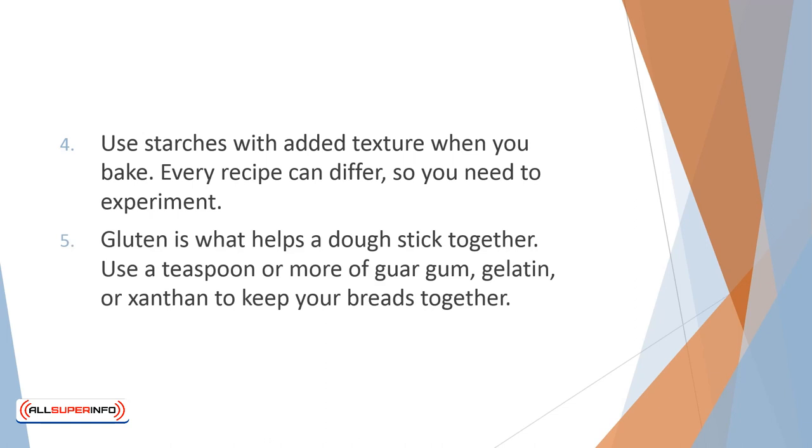Gluten is what helps a dough stick together. Without gluten, you need to use something else to keep your dish from falling apart. Use a teaspoon or more of guar gum, gelatin, or xanthan to keep your breads together. For cakes and muffins, add only half a teaspoon. Adding an extra egg can also help bind the dry ingredients together.